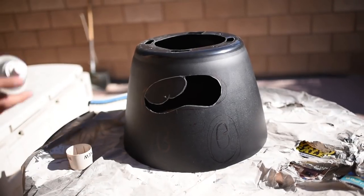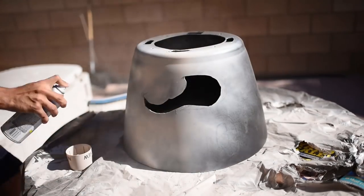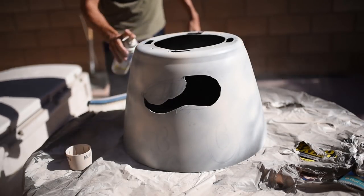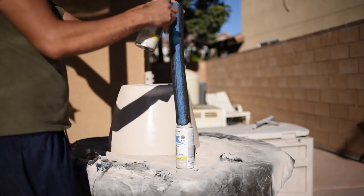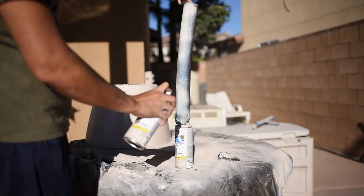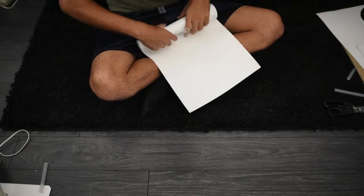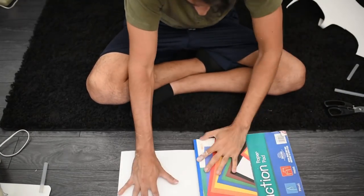After cutting the mouth and the rim off the pot, I then needed to spray paint it. I picked up a light gray spray paint from Home Depot and began painting. While you're painting, you will also want to spray paint the pool noodle — this will dry faster than the actual Cuphead itself.